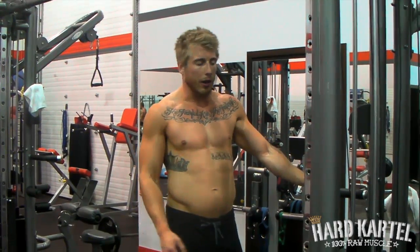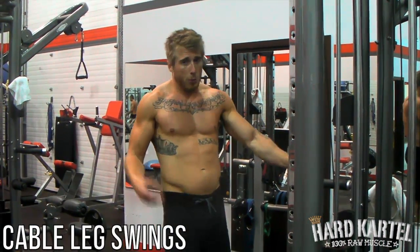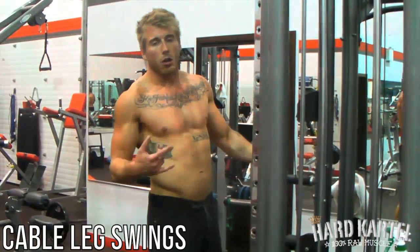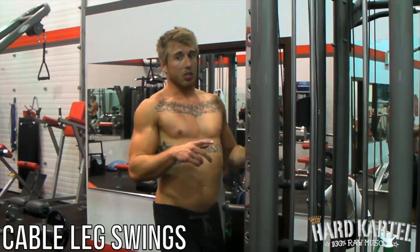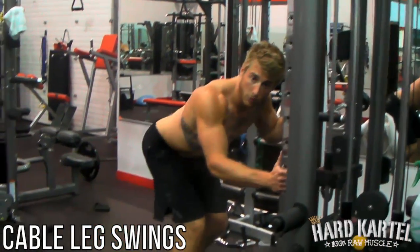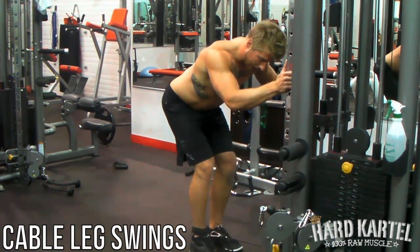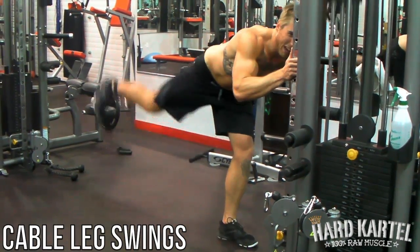Here we're doing reverse leg swings. You're going to get on the pole, put it at the lowest level, and get one of these ankle attachments. You're doing both sides but start on one obviously. Keep athletic position — shoulder blades pulled back even when you're bending over, not like this. Keep that tight body, grab on for support. This leg is going to be right around the pole area and you're swinging that back.